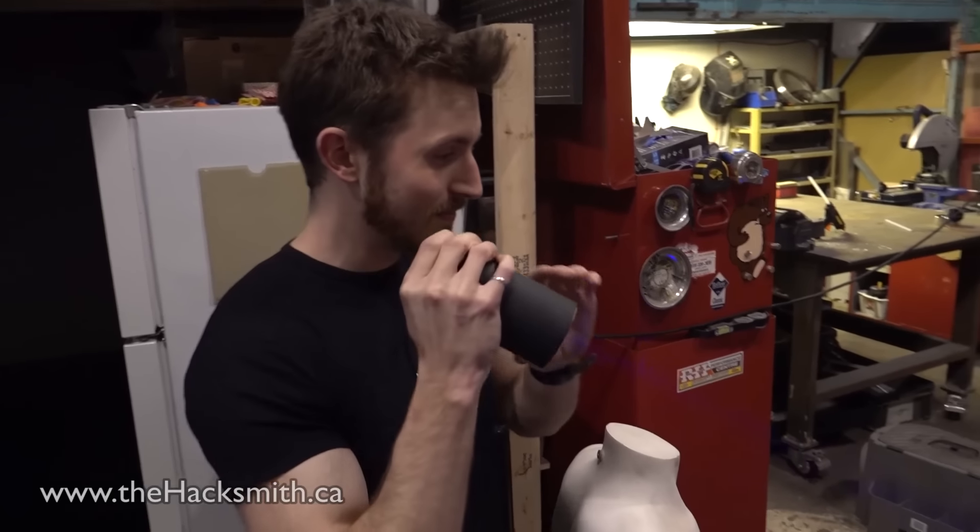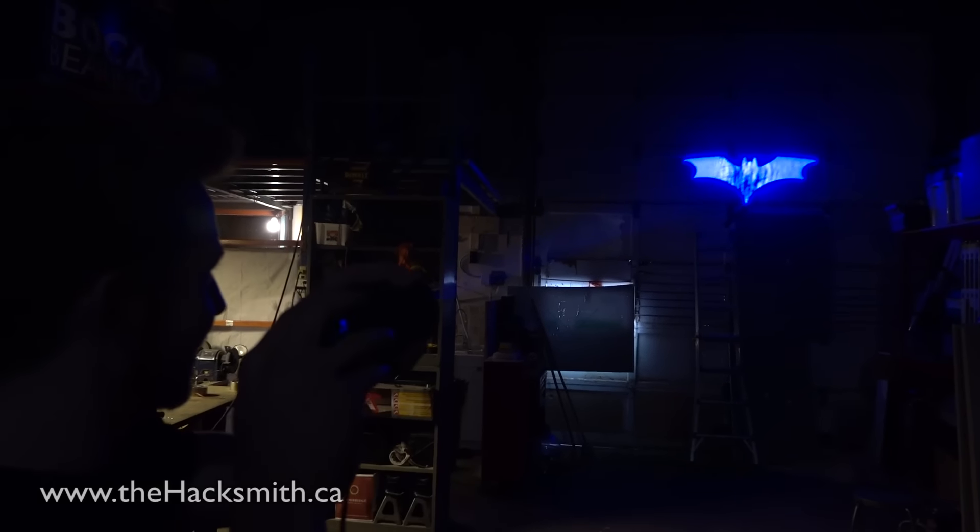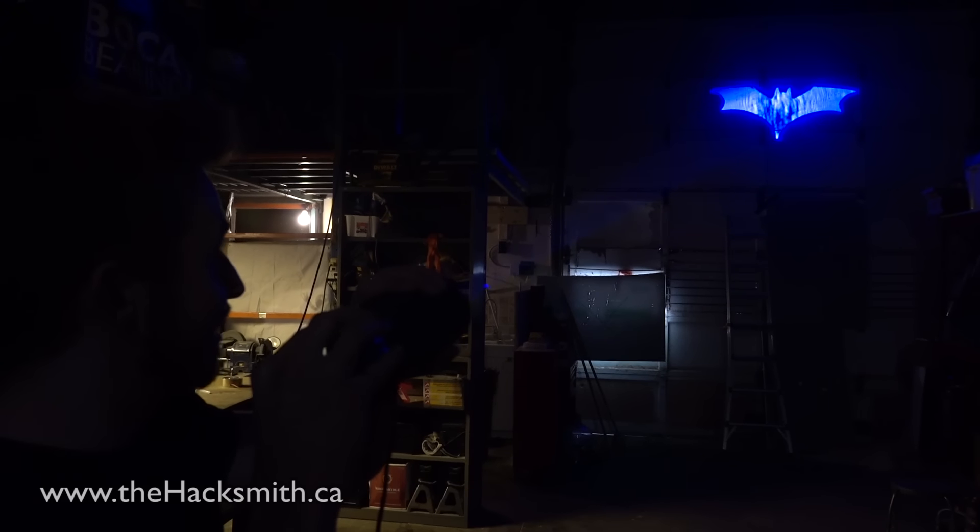Alright, let's see what this thing can do. Lights please. Wow. I'm pretty sure this is going to work on the clouds. Let's go. Okay, all good. Let's go.